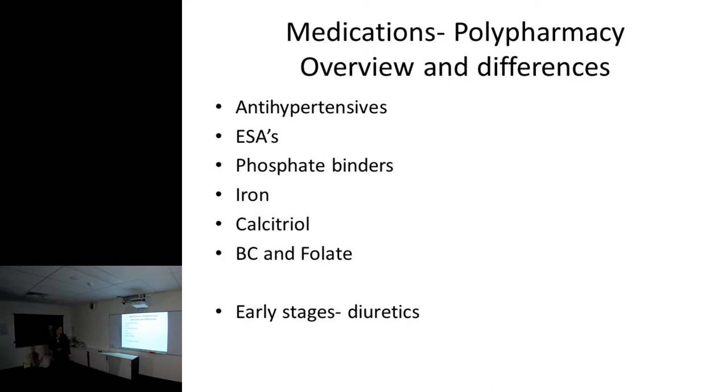A little overview on medications - we have lots of polypharmacy. Common medications include antihypertensives, erythropoietin-stimulating agents like Eprex, Aranesp, and Mircera which stimulate red blood cell production in the bone marrow. Kidneys produce a hormone that does that, so when they don't work you need it injected - now you can have it once a month rather than three times a week, with extra protein chains giving it a longer half-life. Phosphate binders with food prevent renal bone disease, iron for iron deficiency, calcitriol as the active form of vitamin D, and B-complex and folate as water-soluble vitamins stripped from the blood each dialysis session. In early stages, you might see big doses of diuretics.